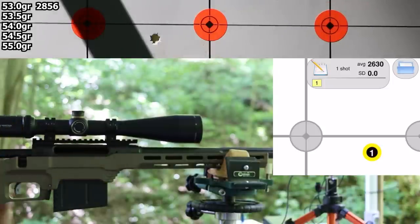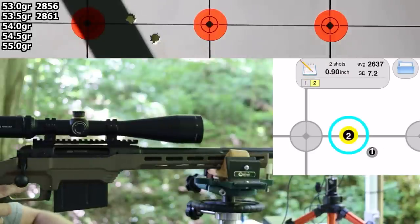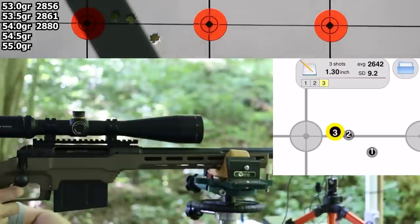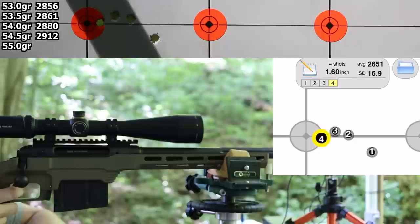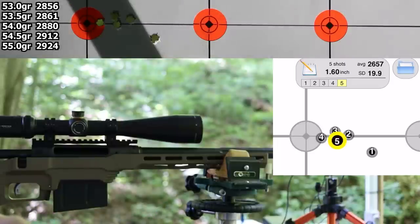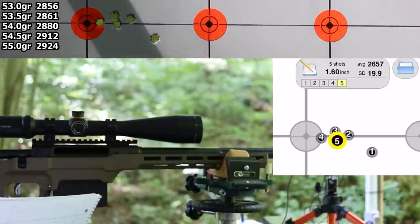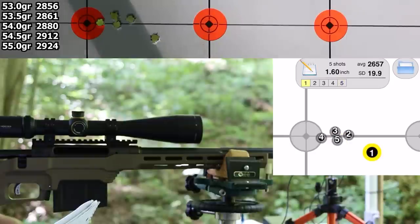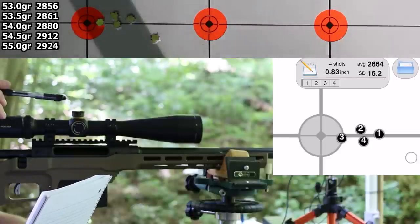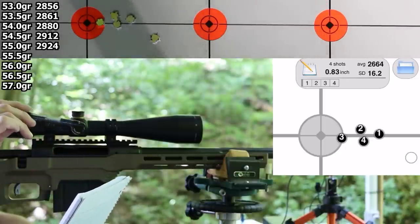That first velocity was 2,856 fps. The velocity is pretty close to what we expected, but we're not gaining velocity as fast as I thought. It looks like the bullet wants to group except for that first shot out to the right — those four are into 0.83 inches. Over the two-grain spread from 53 to 55 grains, we gained about 75 fps. Let's see if we can push on up to 3,000 fps.